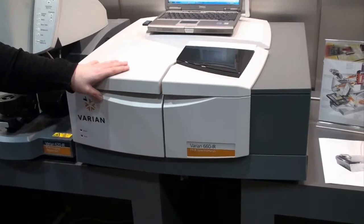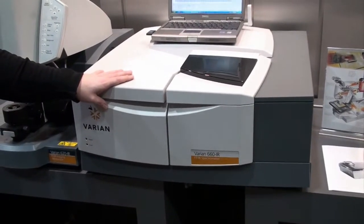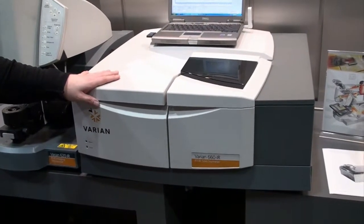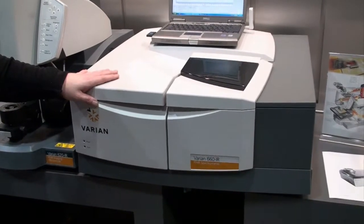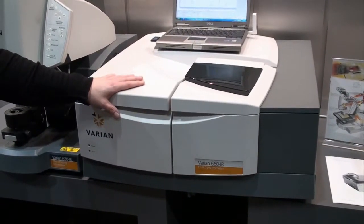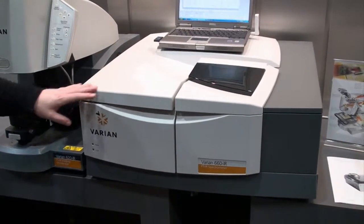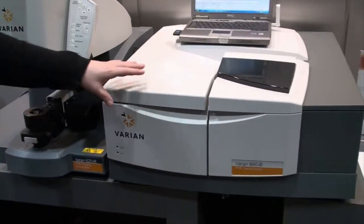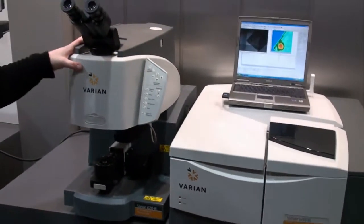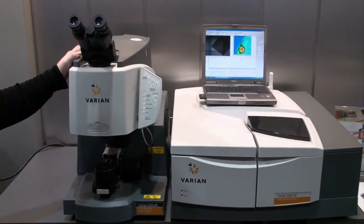From there we move into our real high-end research grades: the 670, which is an air-bearing-based interferometer with two-inch optics, really high-throughput, world-class research-grade instrument. And the next level above that is our 680 spectrometer, which has all the features of the 670 plus step scan capability. So for the real demanding high-end customer, a 680 spectrometer with an imaging microscope really is the most powerful technique on the market at this time.